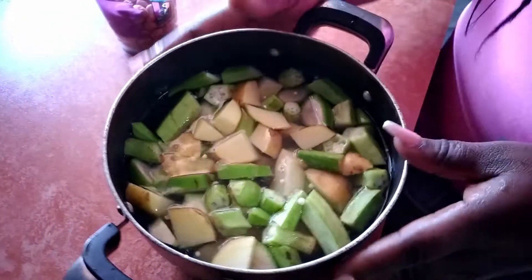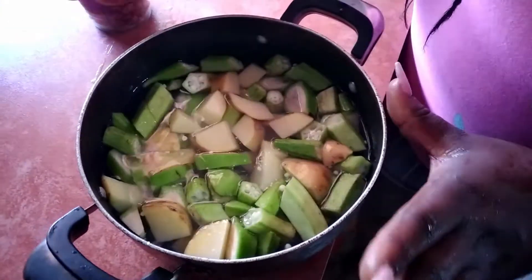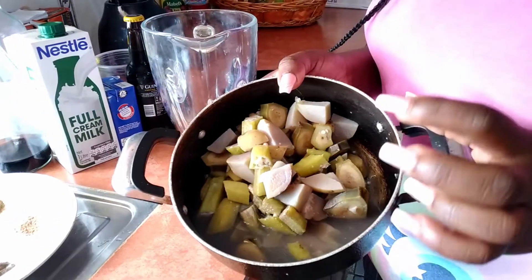This is my banana, my okra, and Irish. I'm going to put this to boil. Okay guys, these are my cooked Irish, banana and okra — they are cool.